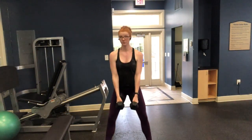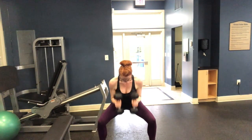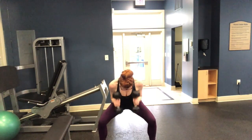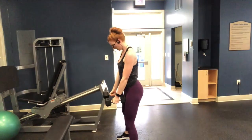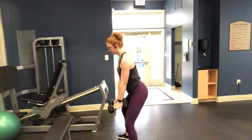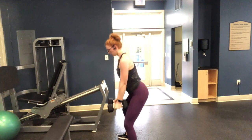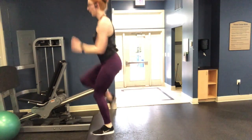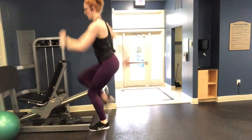Our next exercise is a combination movement for 40 seconds: go down into a goblet squat with dumbbells in each hand, kept between your legs, and while in the squat do a hammer bicep curl. Use a wide stance, keep your arms pinched to your side, and hammer curl up. After 40 seconds, rest 20 seconds. Then we go into single-leg hops with a reverse lunge.